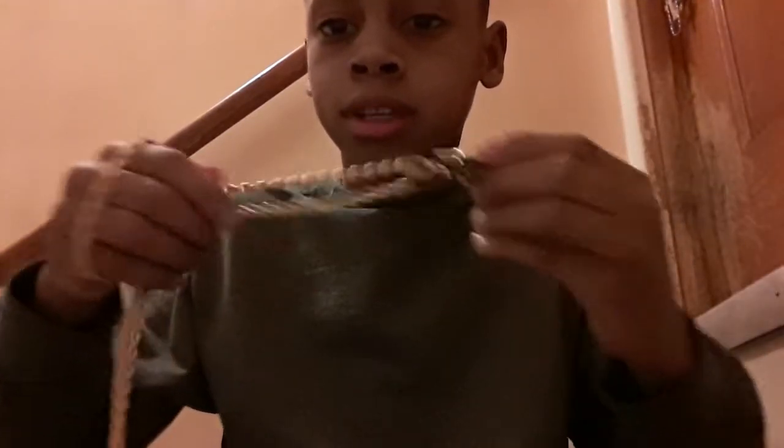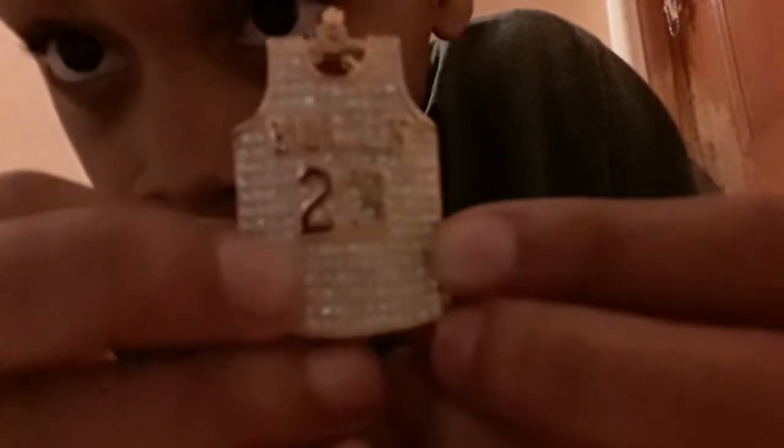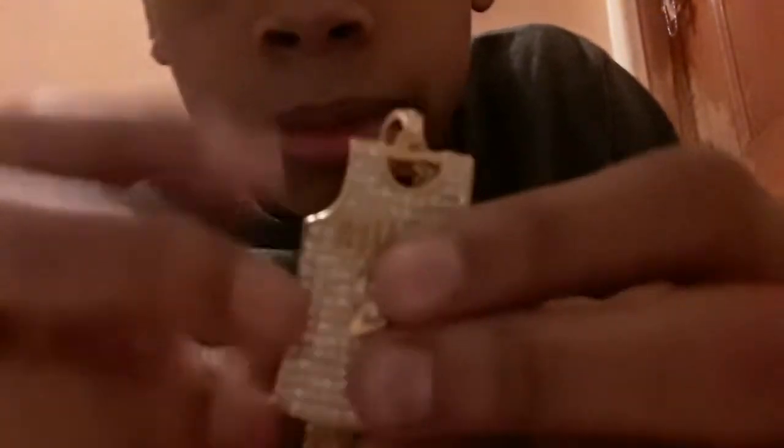I got the next one, guys. Everybody knows, all my friends know the chains that I have. This is actually a different one — I don't wear this to school because it's actually that special. We got the necklace. These diamonds are on there. Everything is diamond, diamond, diamond. I can see my reflection a little bit.